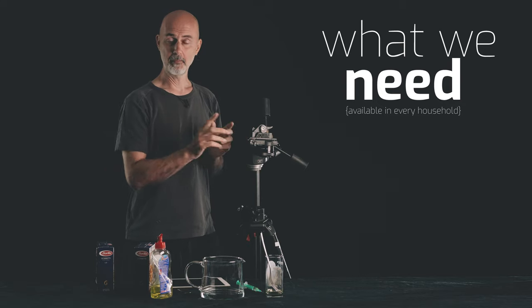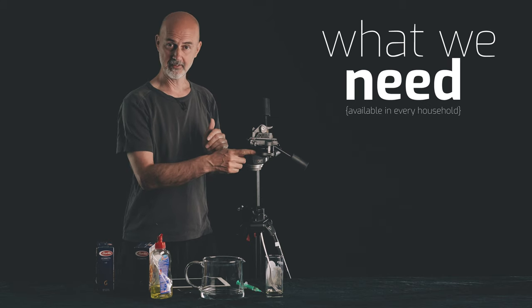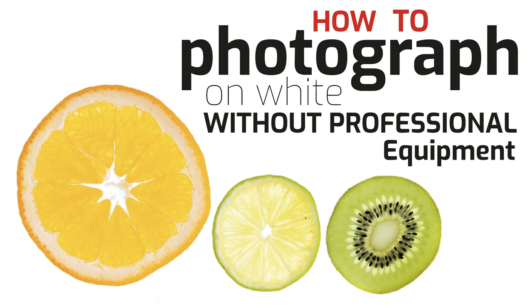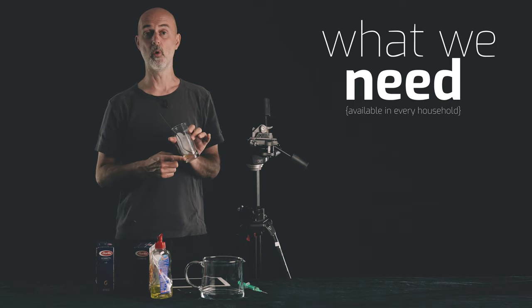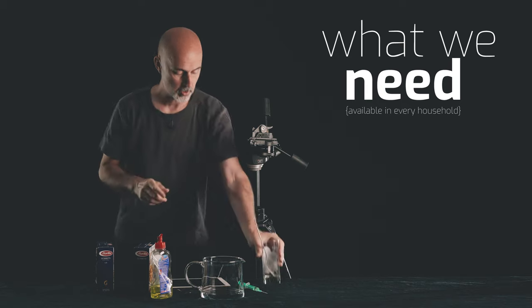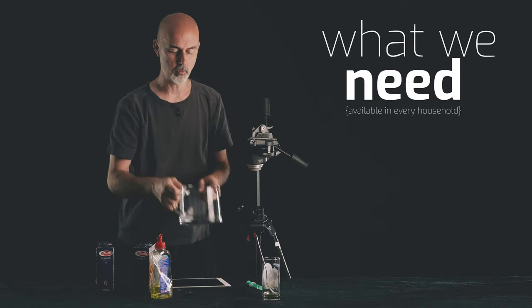First of all, a camera. I'm going to use the Sony A5100 with the kit lens. Then I will use a tripod. If you don't have a tripod, watch video number 5 where I explain in detail how to use two wooden spoons instead of a tripod. Then of course we're going to need some oil. I have put some rape oil into a glass and I'm going to use a fork or a syringe to bring that oil into the water.